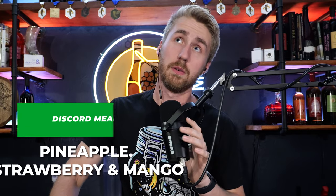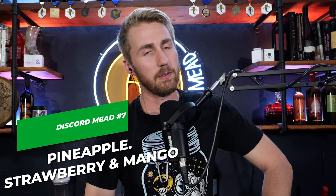Welcome to the Discord Mead series. We're in Discord Mead number 7. We are here to talk about a very tropical, very fruity, forward, approachable mead that has been designed by my friend Robert from the Discord.